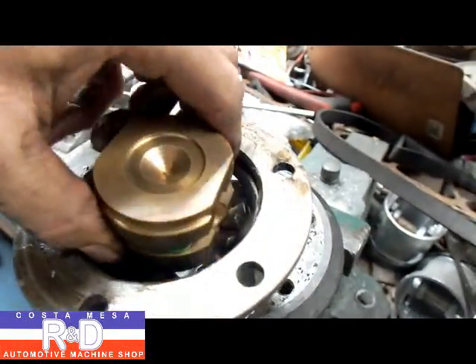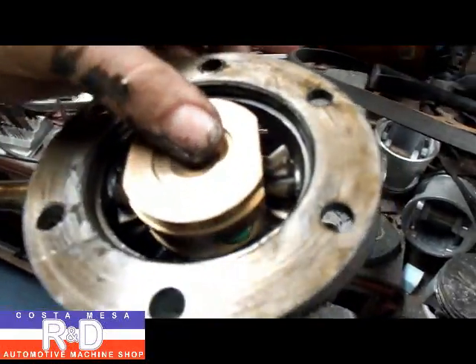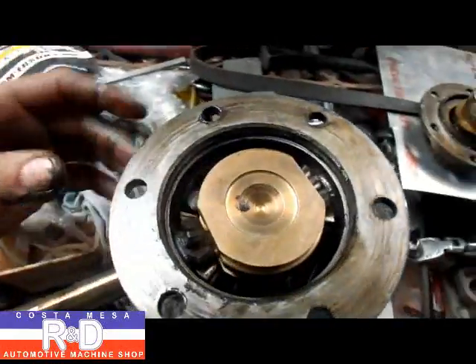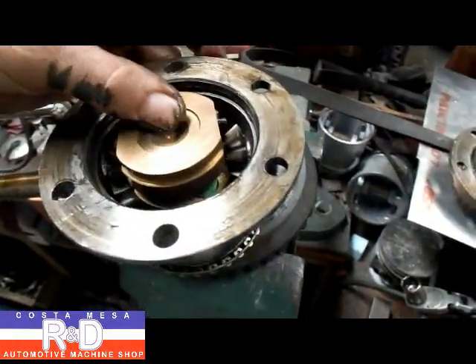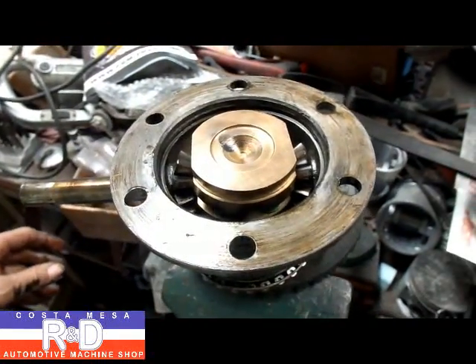Next thing we're going to do is put the limited slip in. We're using the green springs on this — we have about three different springs that we can use, and we found that for street use the green springs work really well.